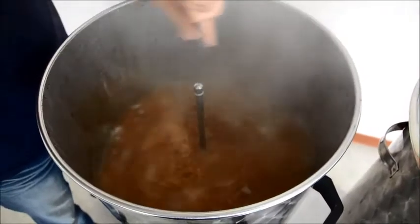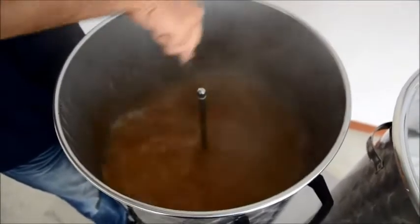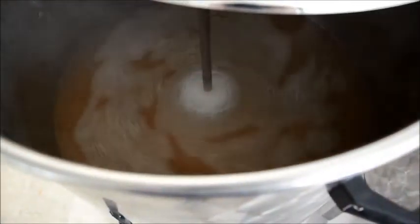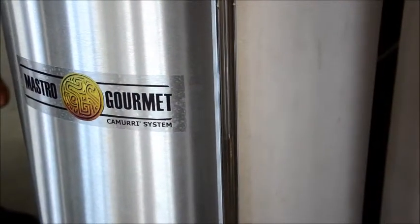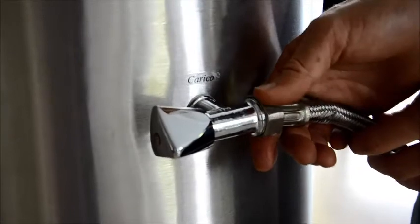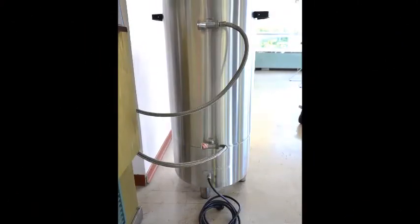Then you can mix the wort clockwise in order to obtain the whirlpool process, which helps the substances released during the hop process and filtration remains to fall into the central bottom part of the container. Once this phase is complete, you can proceed with the cooling down, which can be performed with the Mastro Gourmet by linking it to the water supply via the upload and download bain-marie faucets, where cold water will enter and exit in a continuous flow.